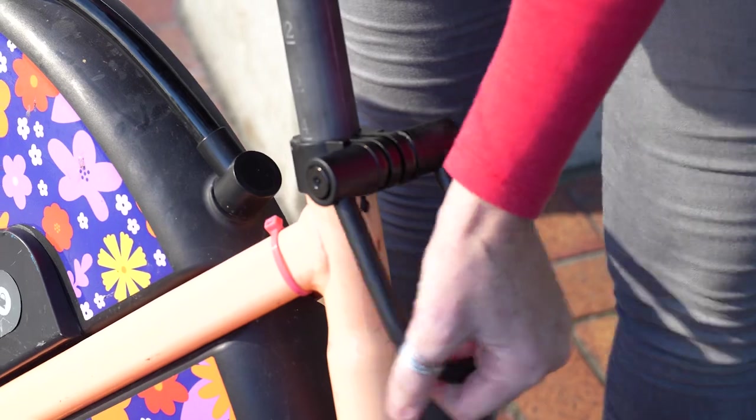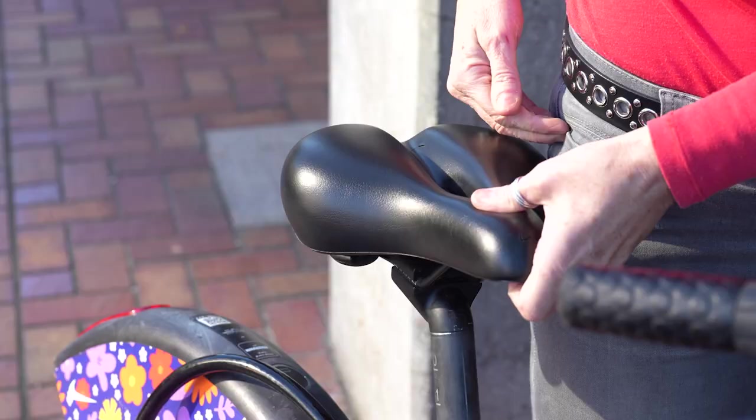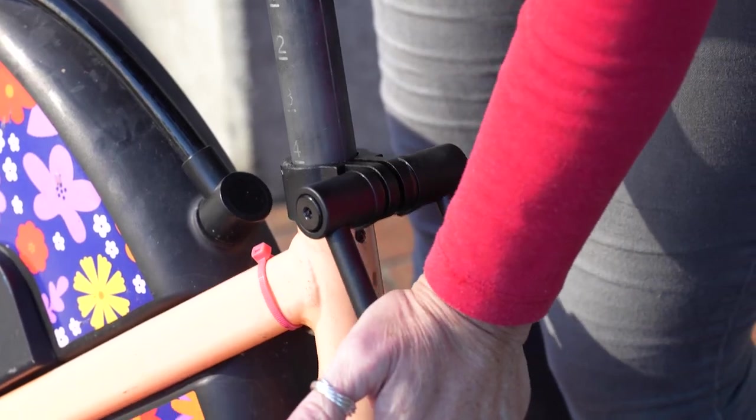To adjust the seat height, unlatch the seat post. Pull up the seat post until it's the height of your hip bone. Then latch back the seat post.